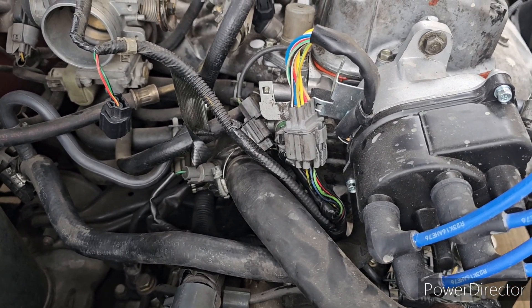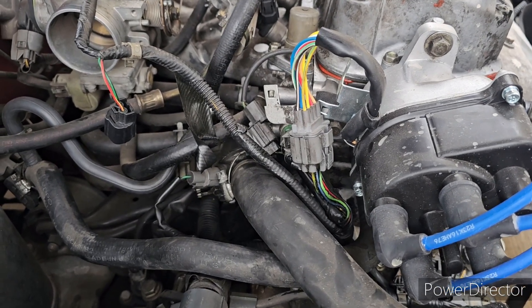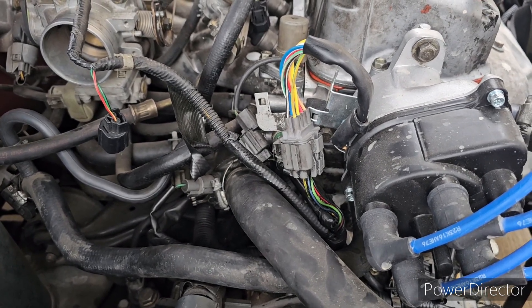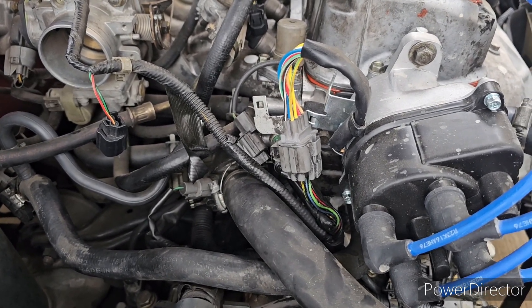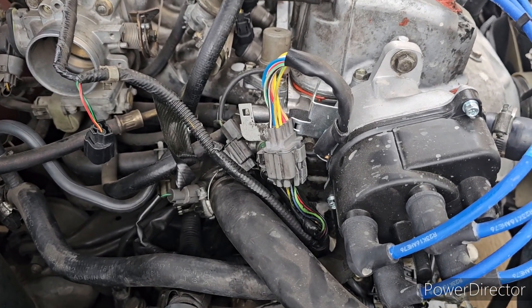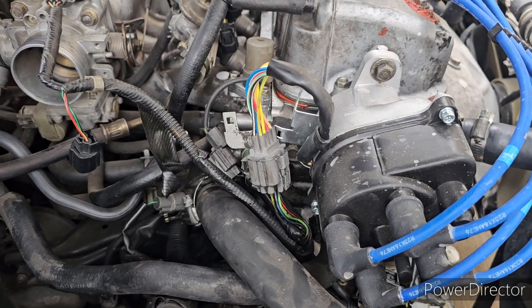I do recommend getting a Honda thermostat. The one that came out of here was an auto parts store janky one and it was no good — just looked like it was stuck open probably. We're gonna fill it up with coolant, start it up, let it run for about ten minutes to bleed all the cooling system out, and we'll see if everything is good to go.